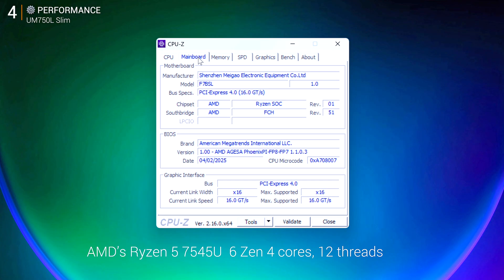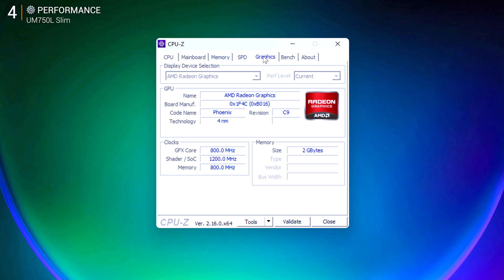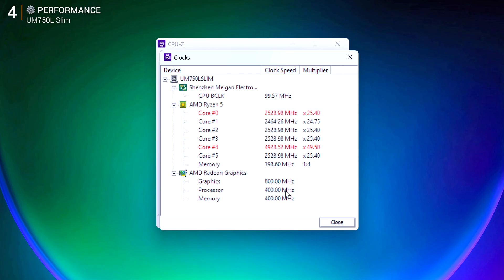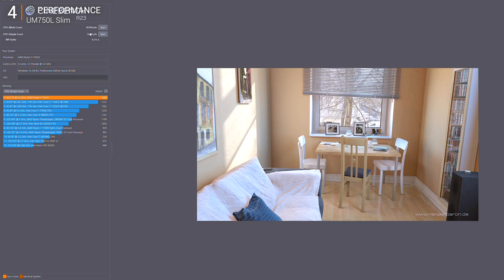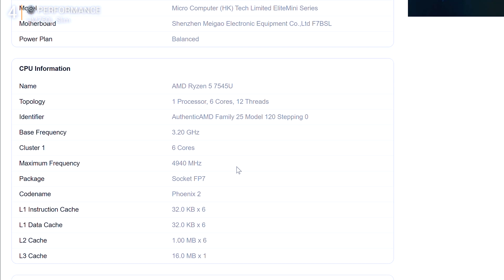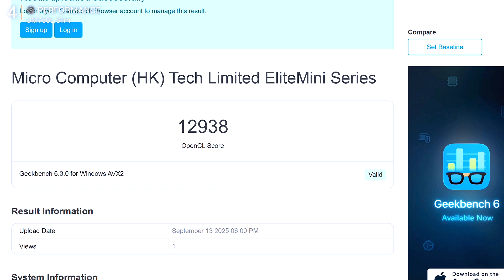Inside runs AMD's Ryzen 5 7545U — 6 Zen 4 cores, 12 threads, boosting up to 4.9GHz, with Radeon 680M graphics based on RDNA 3. On paper it's a mid-tier CPU, but in real use it feels way faster than it should. Synthetic scores first just to set the stage: Geekbench 6 scores 2425 single and 9126 multi; Cinebench R23 hits 1690 single and 10400 multi-core; GPU in OpenCL scores 12,900 points. That puts it above older 8-core Intel H chips and close to desktop Ryzen 5600G territory.